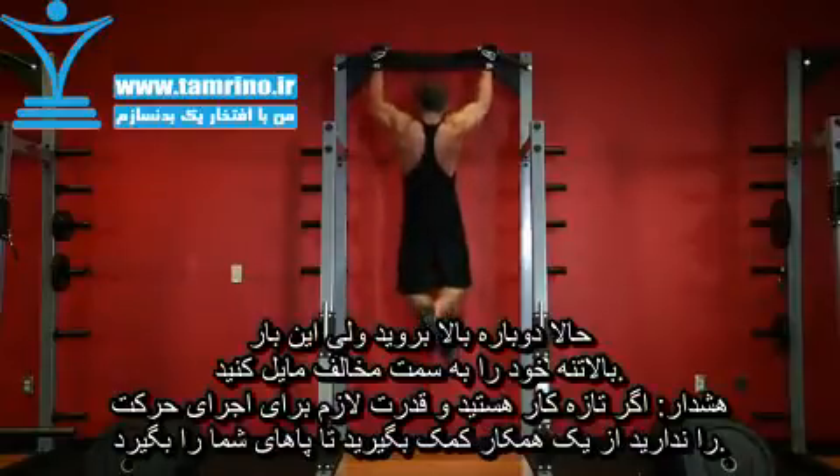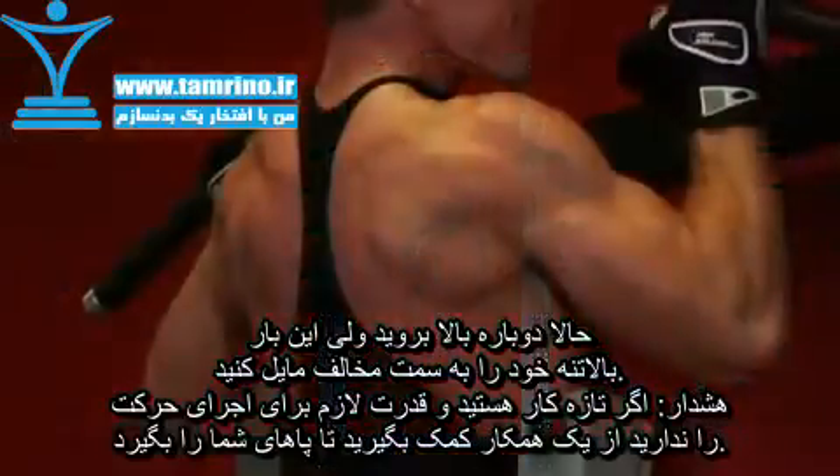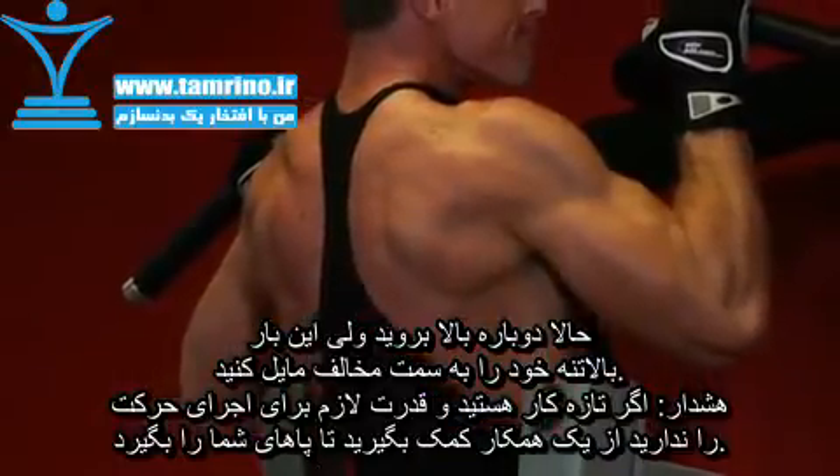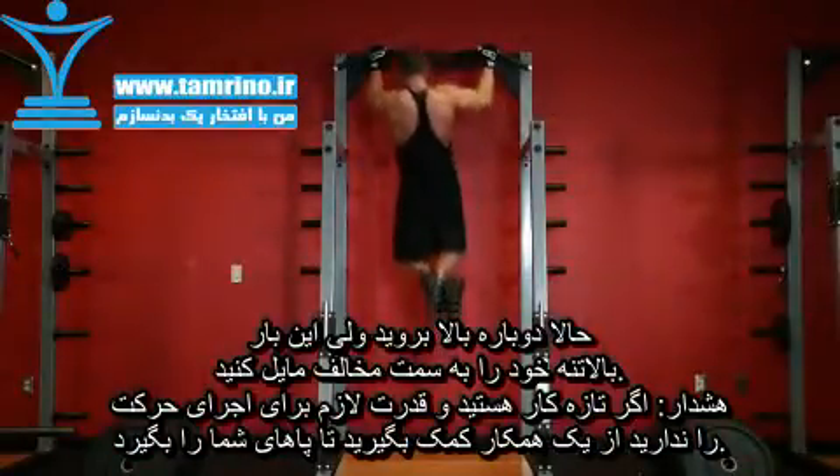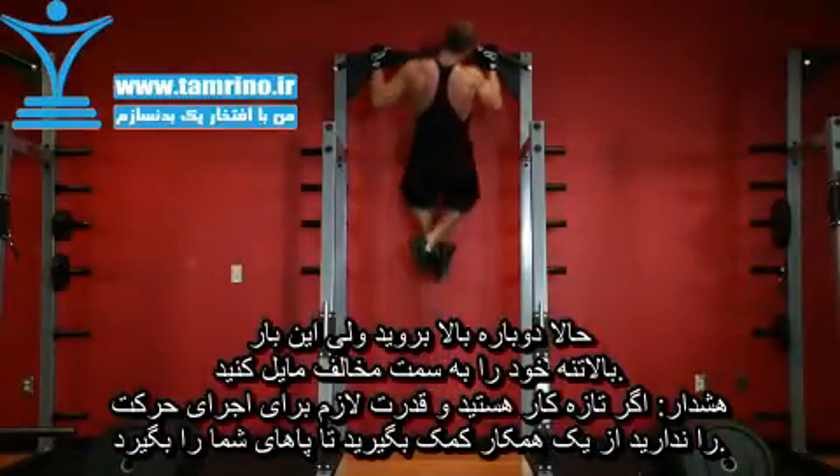Now, pull your torso up while leaning to the right-hand side until the bar almost touches your upper chest, by drawing the shoulders and upper arms down and back. After holding the contraction for a second, inhale as you go back down to the starting position.